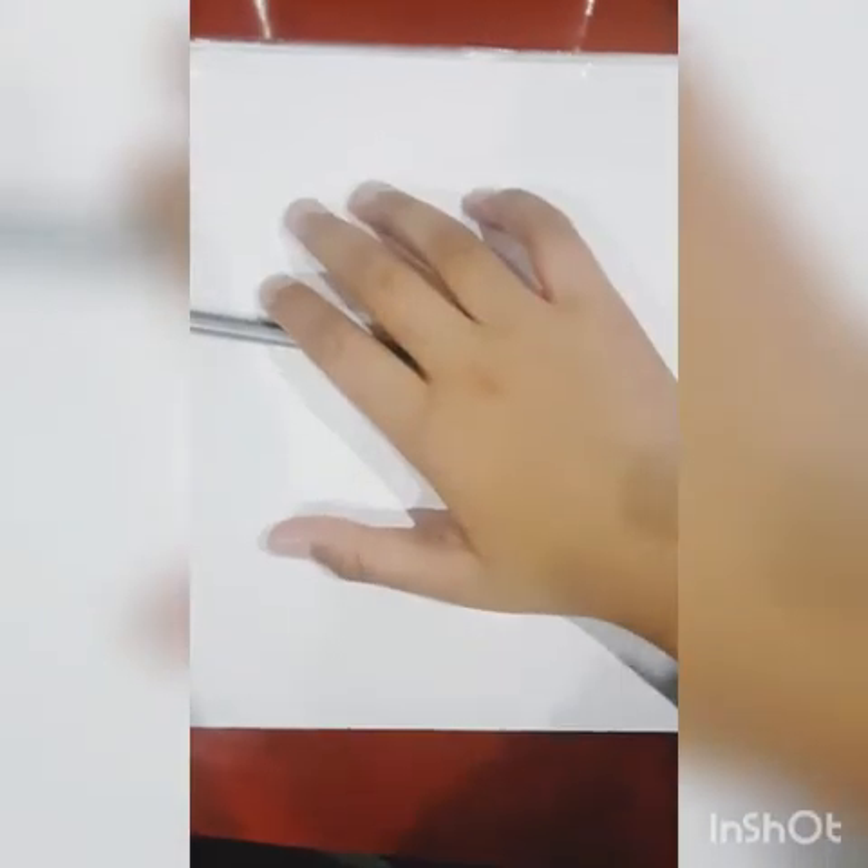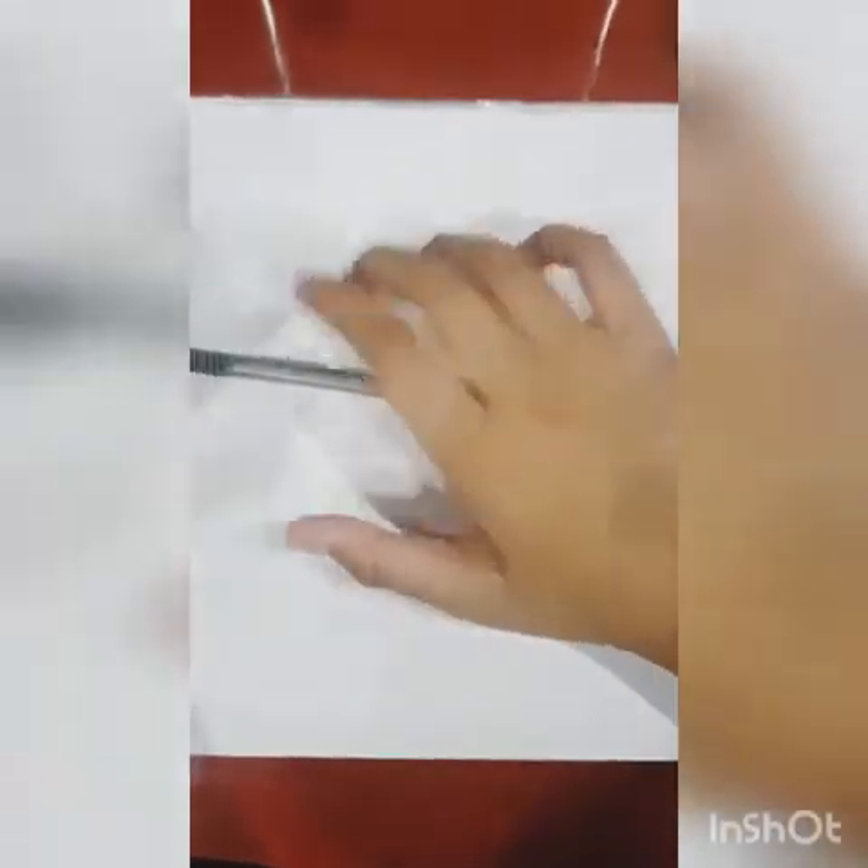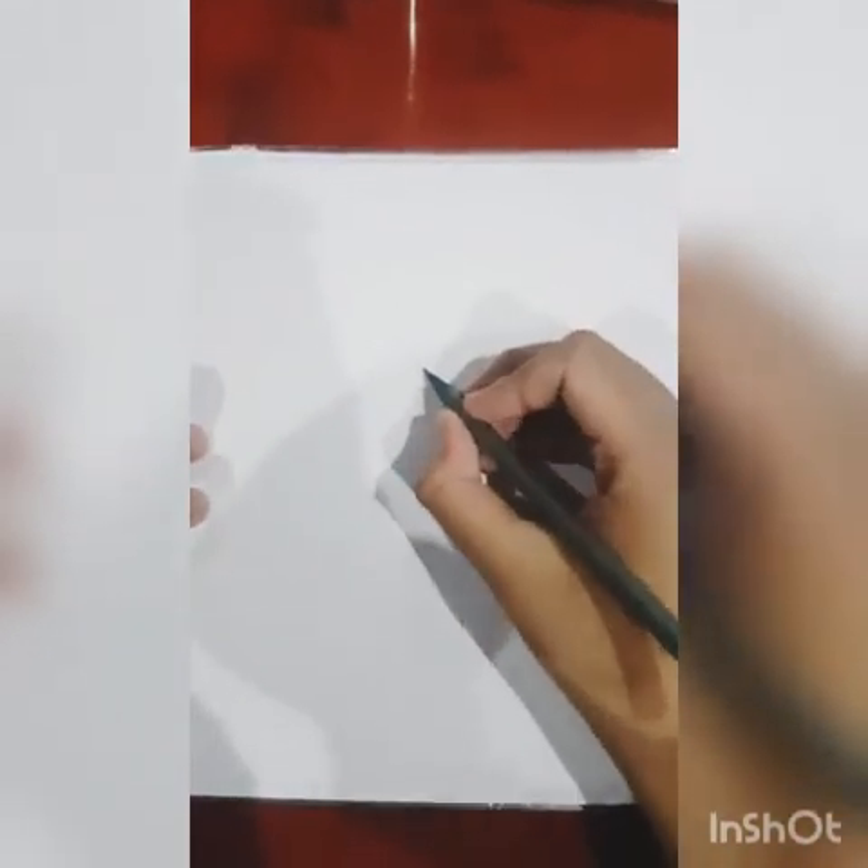Hi guys, welcome to another episode of the RT Boy. So today I'm gonna be drawing a police car of the United Kingdom - UK. So let's get started. We're gonna draw the whole structure first, then we're gonna go to detail.